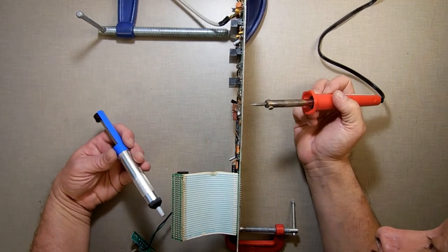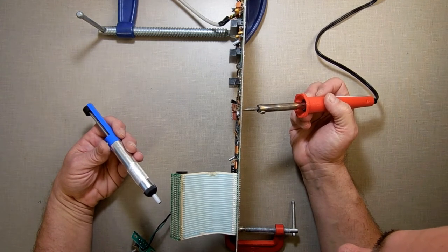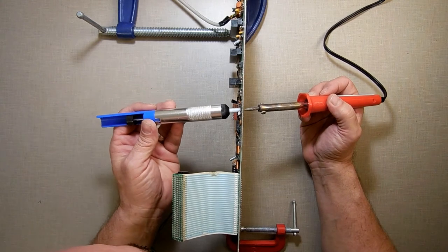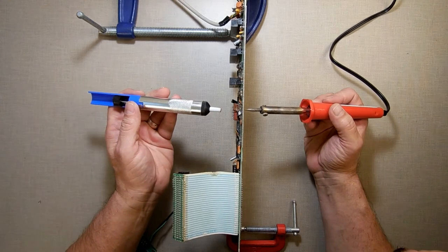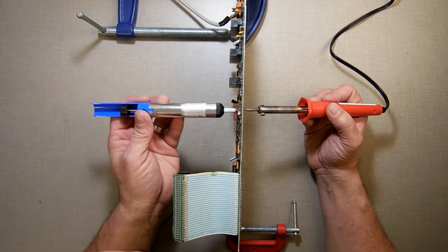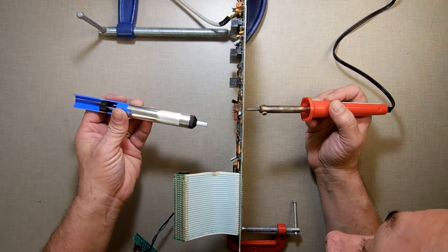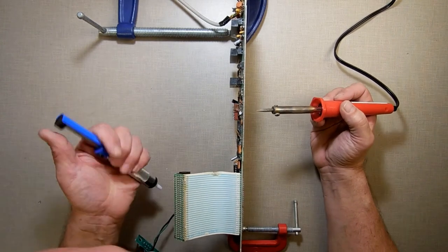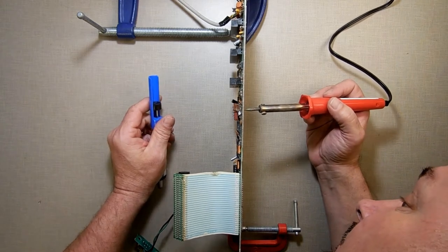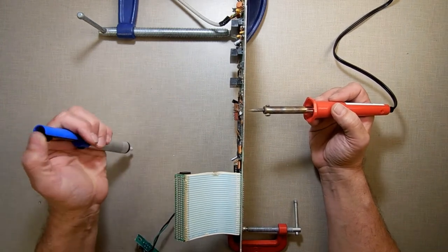To remove the solder, what I'm doing is I put the tip in the hole on this side and get my solder sucker ready, then suck it out from this side. Heat it up, suck it up — it's working very well. The only time I have an issue is when I come to some of these that have a lot of solder on them — then I've got to do it a couple of times to get it out. I think it's working out pretty good.